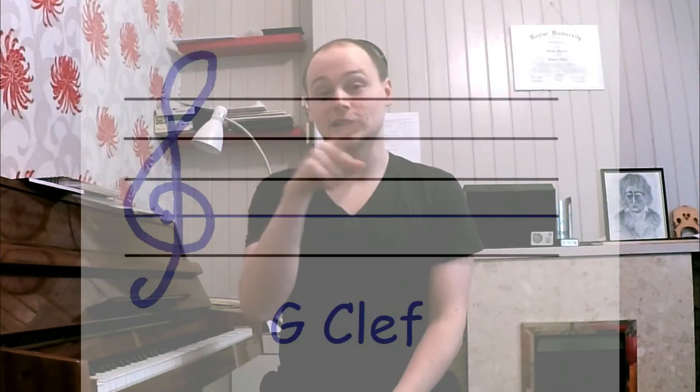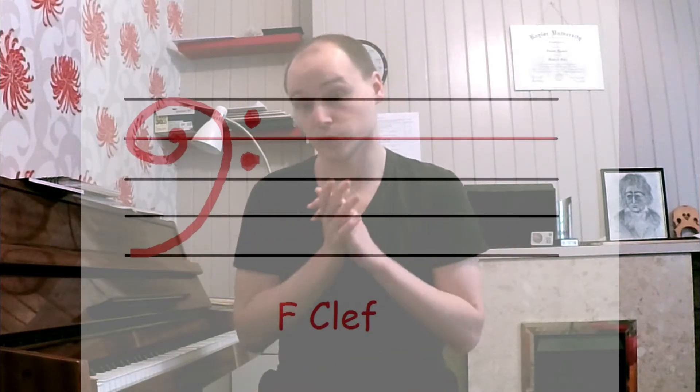The treble clef can also be called a G clef, because it tells you where to put G above middle C. The bass clef can also be called an F clef, which shows you where to put F below middle C. And the alto clef, or the tonal clef, can also be called a C clef, because it shows you where to put middle C. So if you can remember where middle C is, you're in a great position to understand every clef there is.